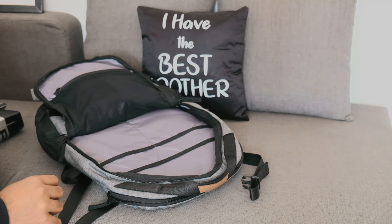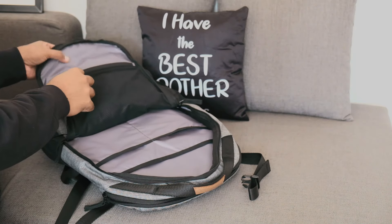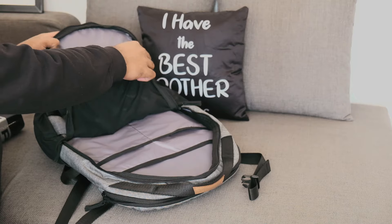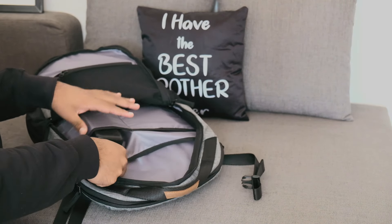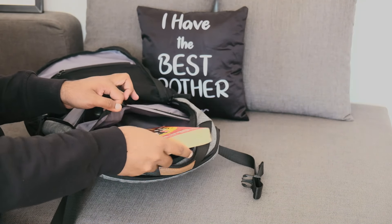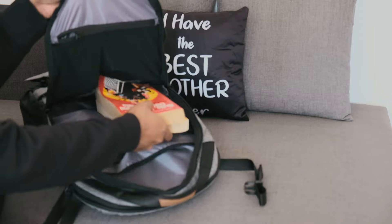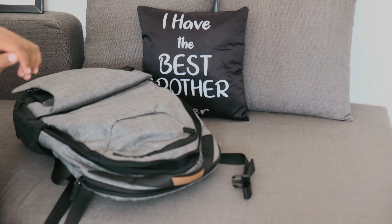Next is the second compartment, which is very spacious and provides wide access. You will get a mesh zip pocket and a secret pocket which is easy to access. It is a simple and multi-use arrangement suitable for normal day-to-day office or college use — you can easily carry documents, files, books, daily gadgets, and a lunchbox.